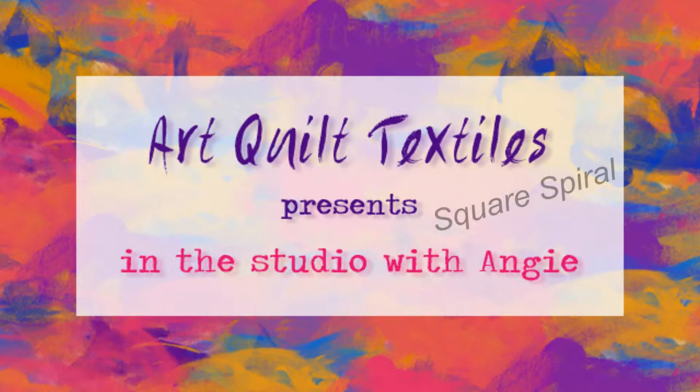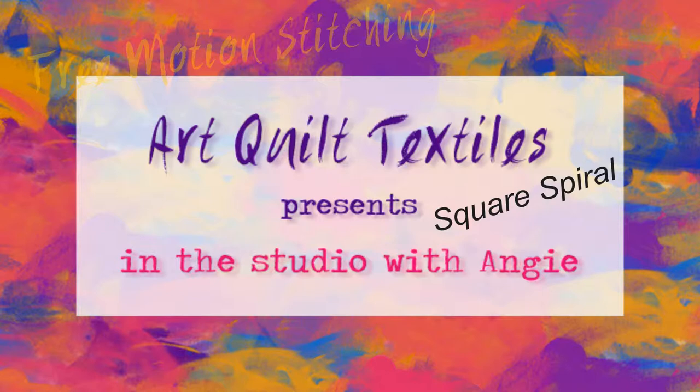Hi everyone, Angie with Art Quilt Textiles here with another episode of In the Studio with Angie. This is the first of my free motion stitching series. I'm trying to improve my free motion stitching skills, so I've decided to take a little bit of time each day, maybe 15 to 30 minutes, and practice.